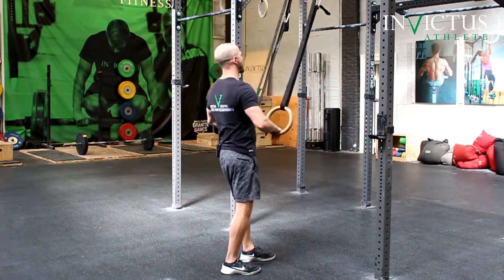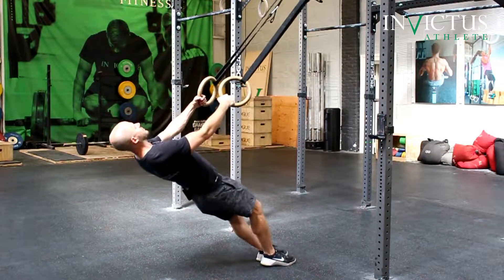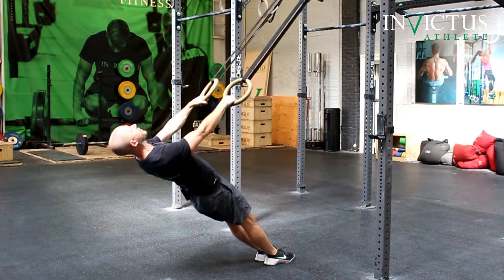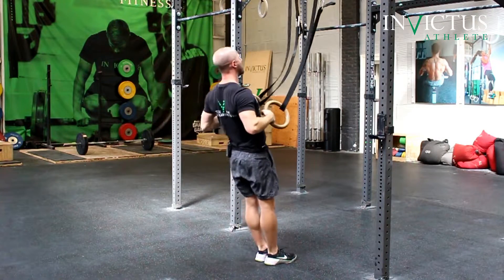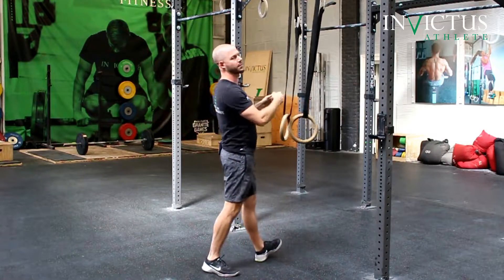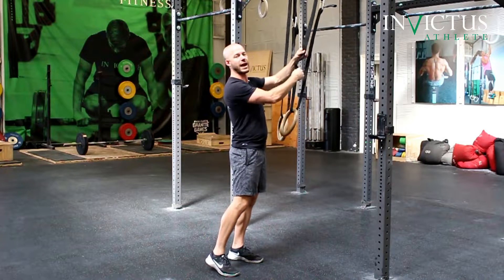So we are going to grab the rings, lean back, start with our rings straight. And as we pull, we're going to kind of feel like we're popping our head up, and then just giving a good tug on the rings. It's almost like we're trying to break the strap here.